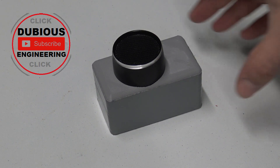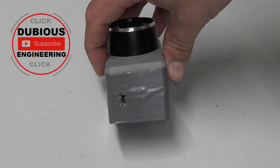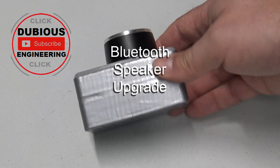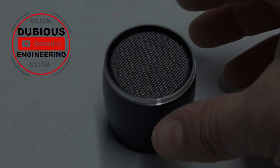Hello and welcome back to Tubius Engineering. What is that strange grey object, I hear you asking yourself? Well, it's the finished version of what I've been working on. And what has he been working on? Apparently it's a Bluetooth speaker upgrade.